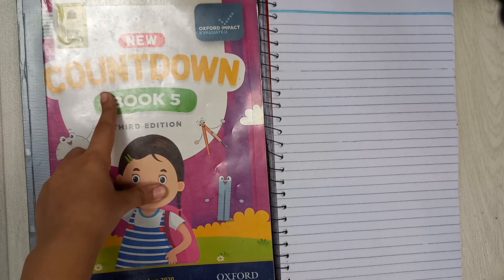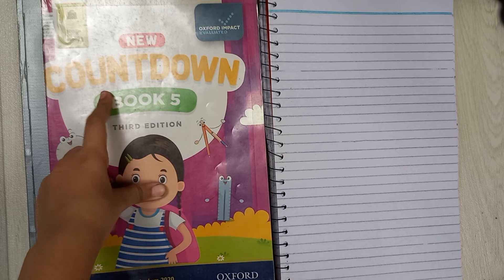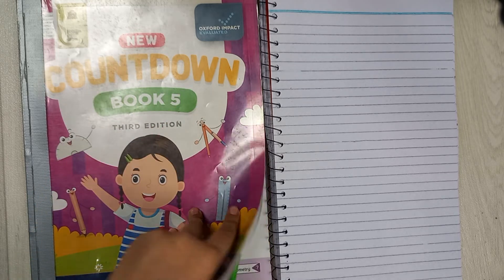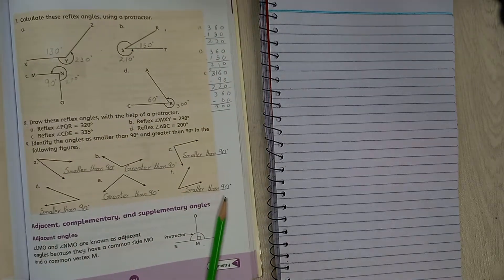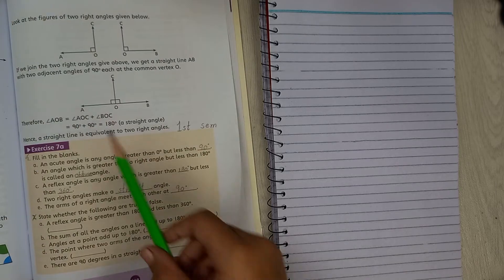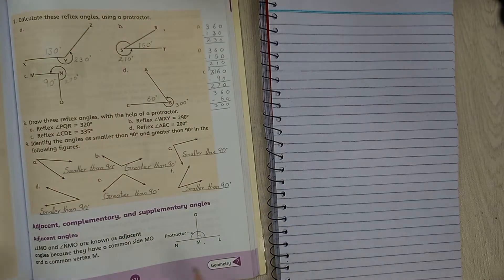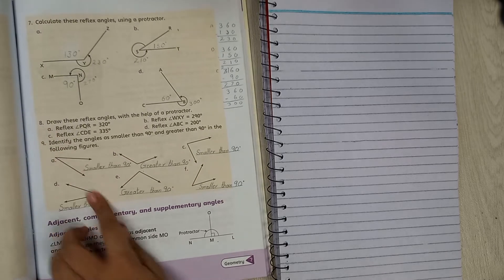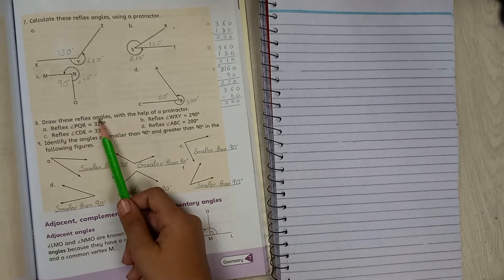Hello students, I hope you're doing great. In this video we are going to work on Oxford Countdown Book 5, Third Edition. Our chapter is Geometry, Exercise 7a, page 121, and our question is question number 8. Let's get started — draw these reflex angles with the help of a protractor.